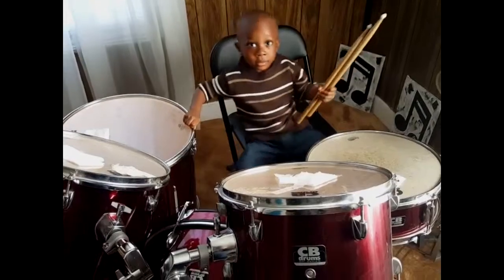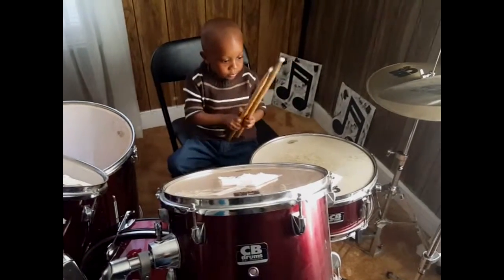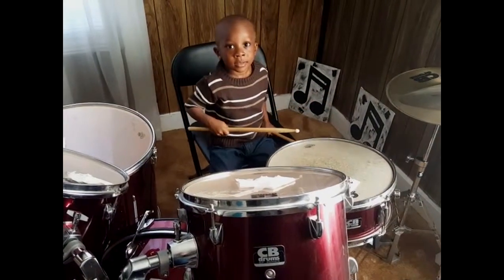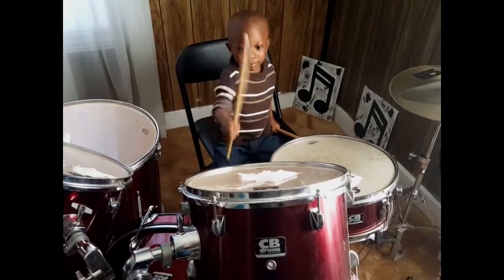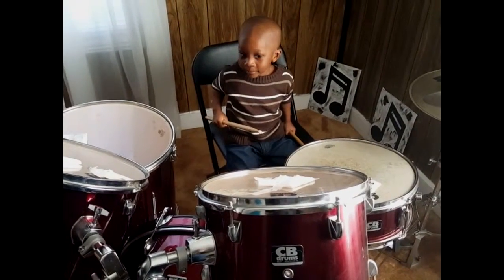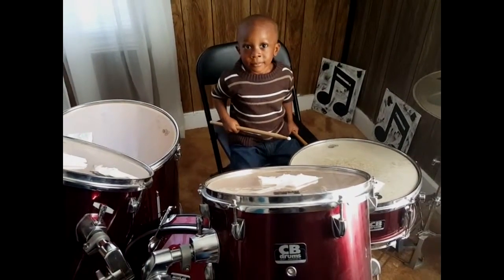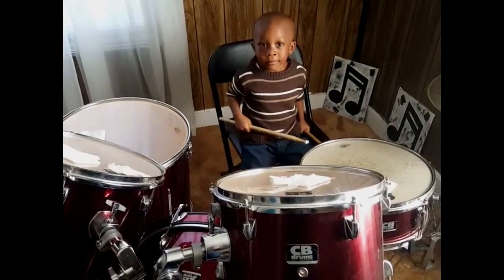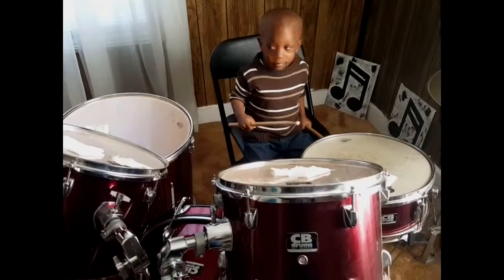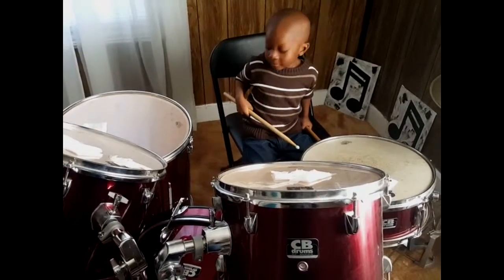Can I do it again? Yeah. All right. Hit the hi-hat. No. You know what it is. Good. Hit the snare. No. That's not the snare. Good. Hit tom-tom one. Hit tom-tom two. Hit floor tom. No. The other tom. The big tom right here.